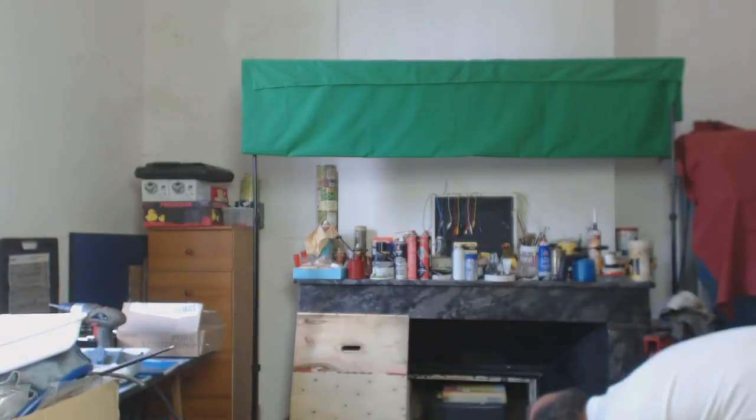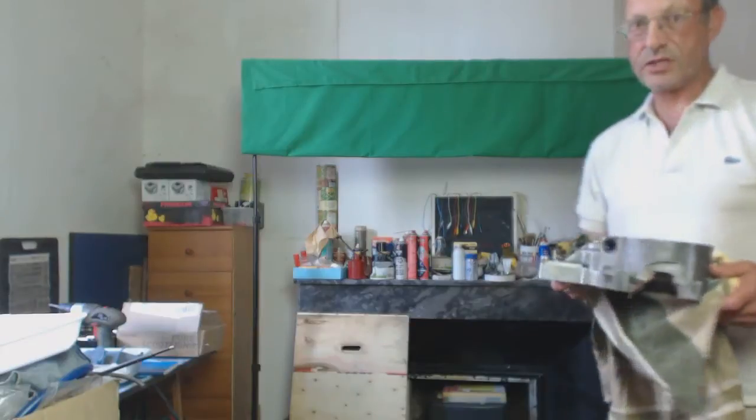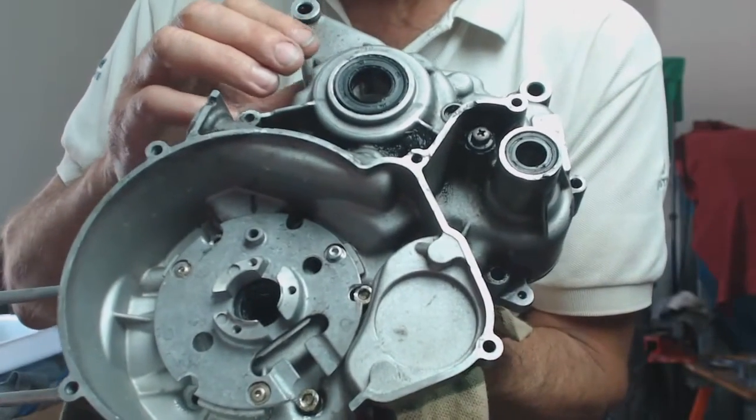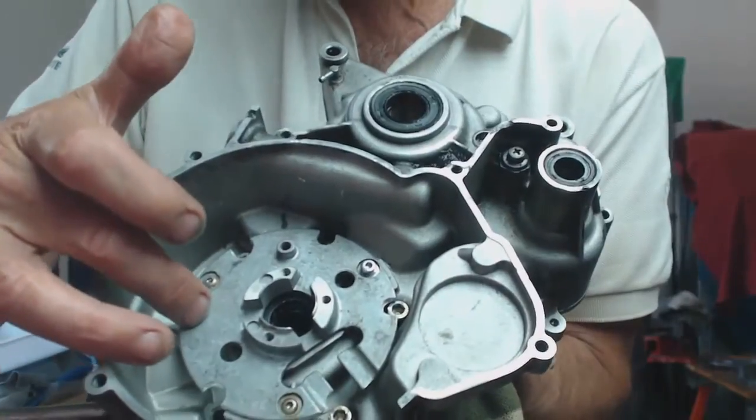Those are just general tips. The specific tip on the AM6 is it's a really dodgy design — that is the timing plate, or stator plate, that attaches to the crankcase. There's always a lot of questions on the forums about the three screws holding the plate — it's an absolute nightmare. What I've discovered is that you need to heat up the three screws. Here they are — you can see here's the back plate and here are the screws.